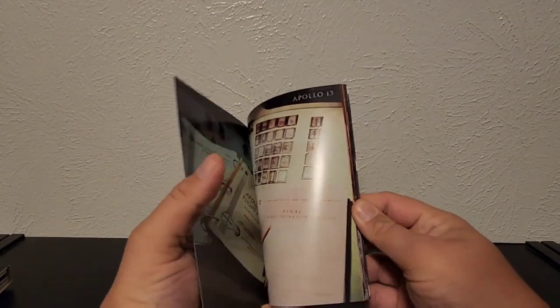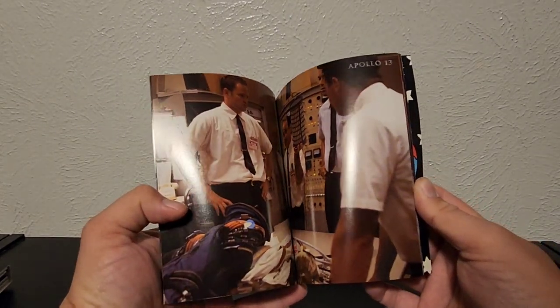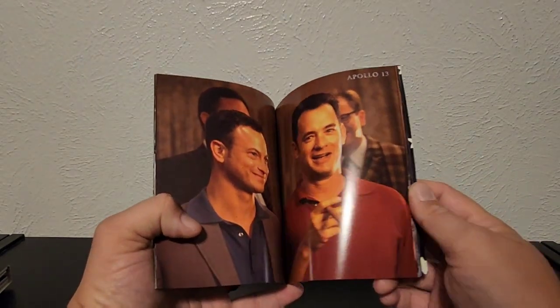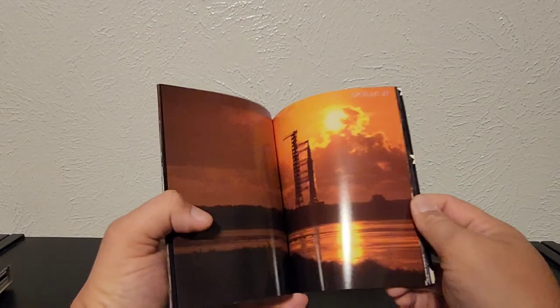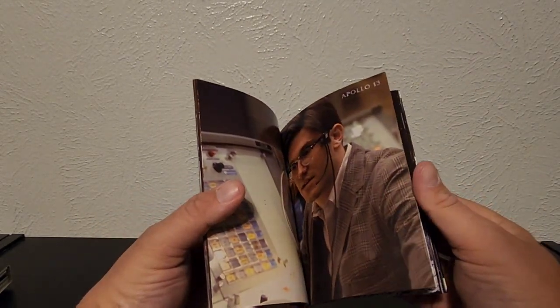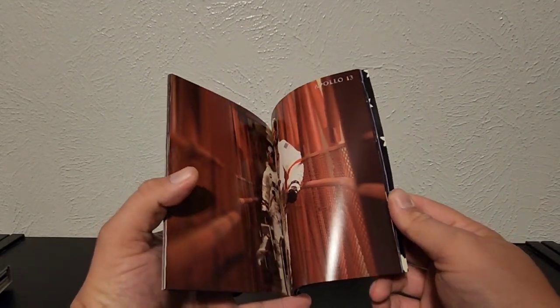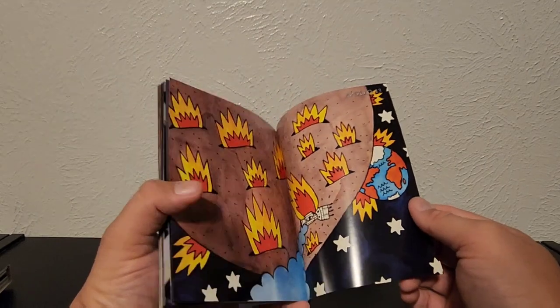We got a book, and I always enjoy books. So this one — these are pictures from the movie. We don't have any writing per se, other than just 'Apollo 13.' There's Houston, Gary Sinise — I mean, they just don't make movies like this anymore — Kevin Bacon, and Bill Paxton. I always enjoy these because it's just good images and they took really good ones.